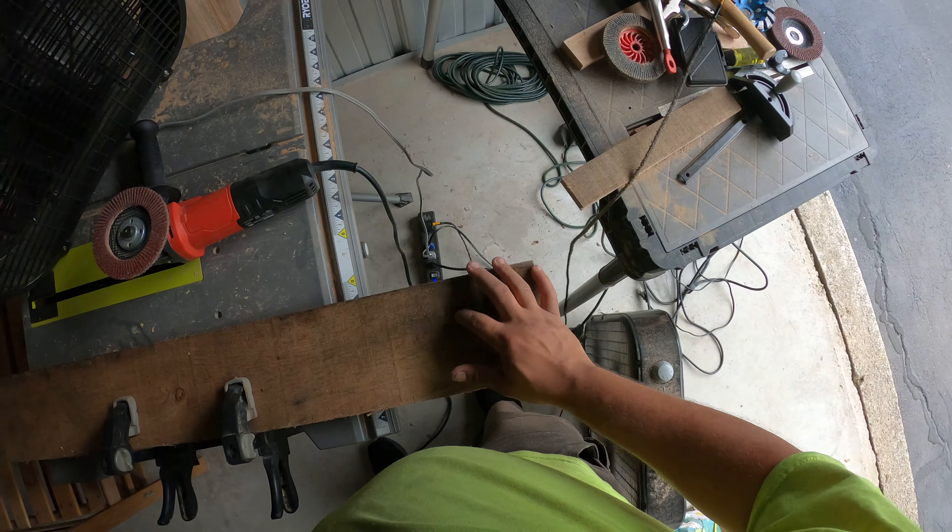Dang it — thank god I ain't got the chainsaw blade on there, that would have sucked. That was a close one. So just to be a little extra safe, I'm gonna take this extra table clamp and clamp it down here so I got two points of contact.